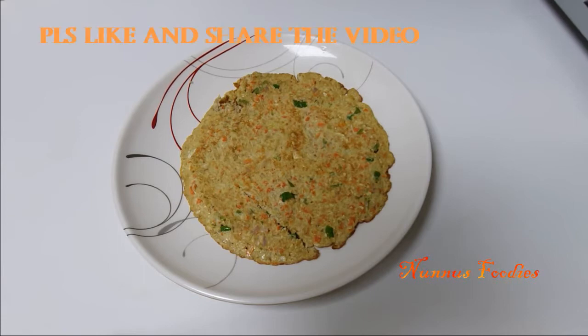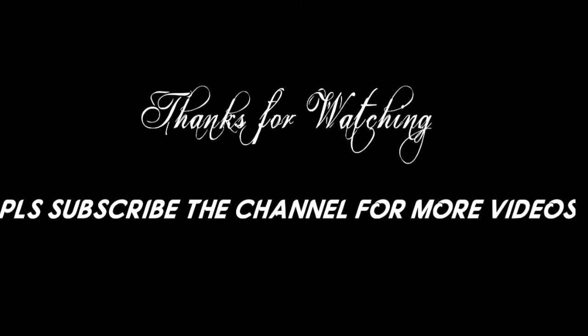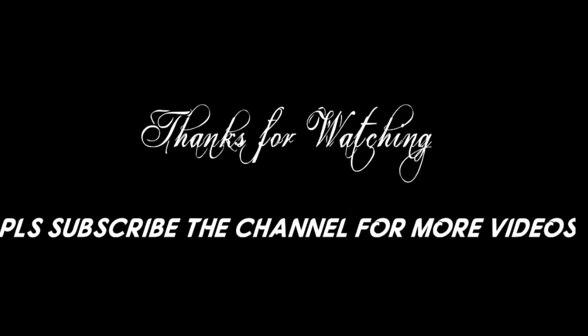If you try this, please like and share this video. Subscribe to our channel. See you in the next video. Bye bye.